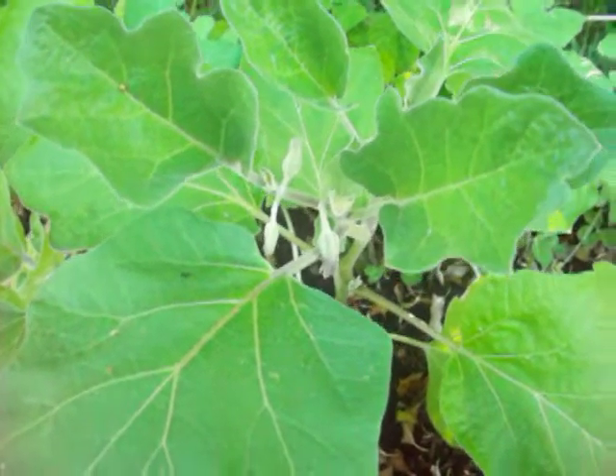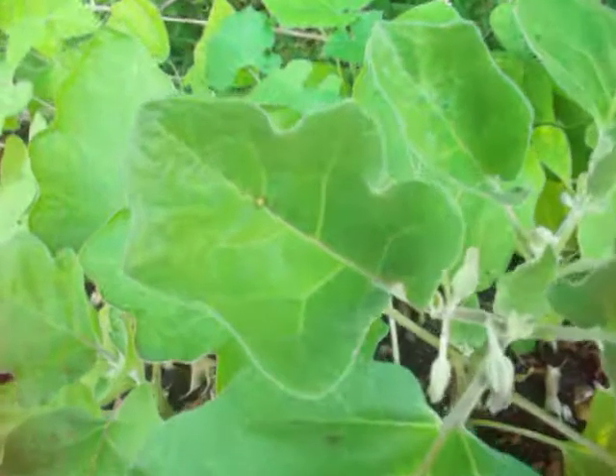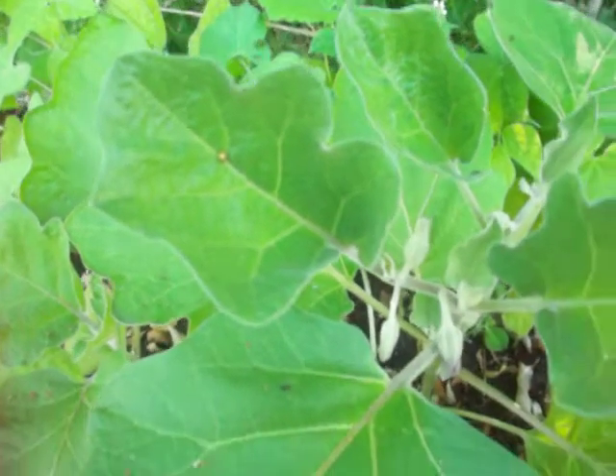Hi everyone, Jane here, making a quick video of my eggplant. And actually look, there's this spider - it's cute, it's yellow and red. I don't know what kind of spider it is, hope it's not poisonous.